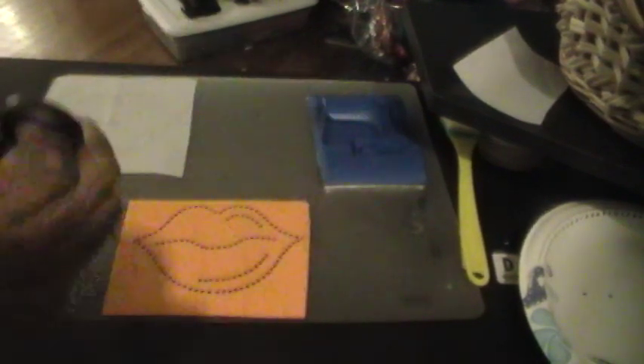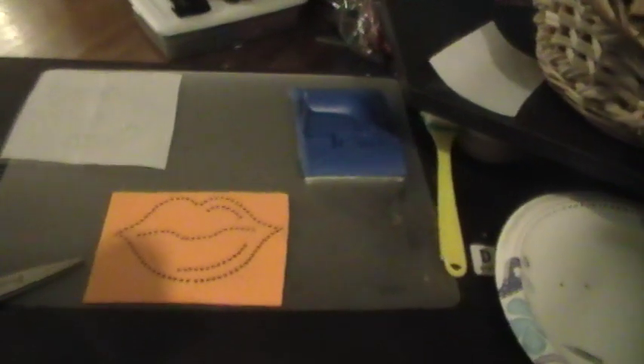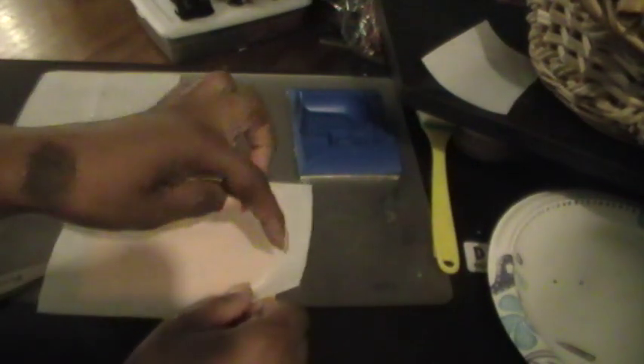So I measured a little bit outside of the perimeters of the lips, and I'll just use this piece that I have right here, because you can also use this as the holder for the rhinestones until you're ready to use it.